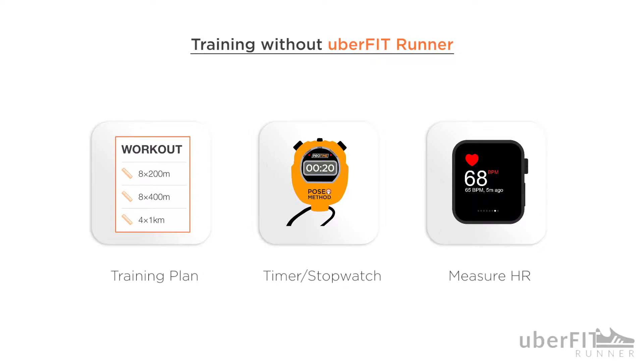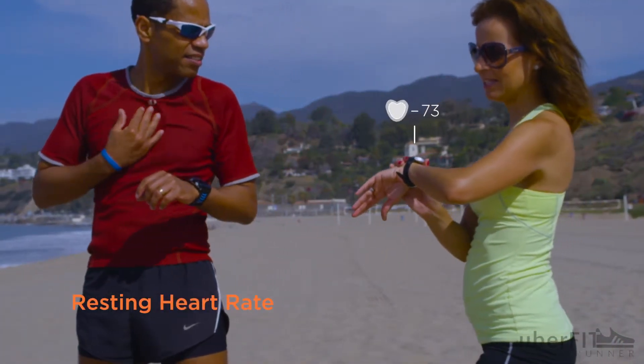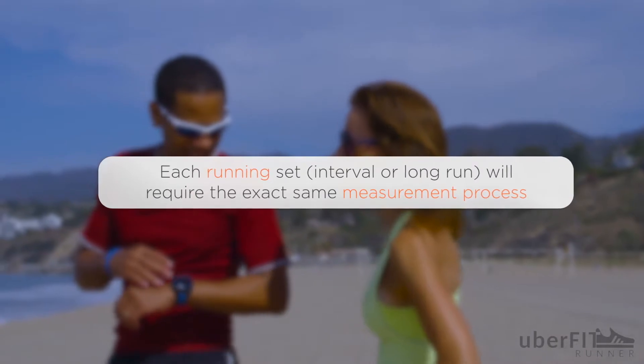Once you know your scheduled distances, you can begin your training session. Before you do anything, start by measuring your heart rate. This is called your resting heart rate. Moving forward, each leg of the training will require the exact same process.